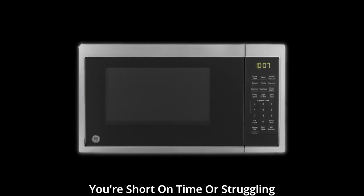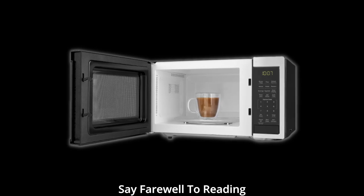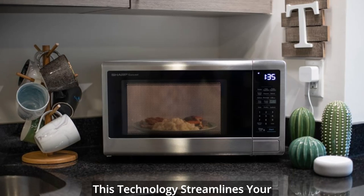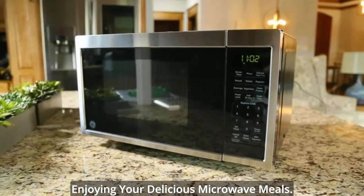Whether you're short on time or struggling with small print, Scan-to-Cook Technology has you covered. Say farewell to reading detailed instructions or trying to decipher wattages. This technology streamlines your cooking process, so you can focus on enjoying your delicious microwave meals.